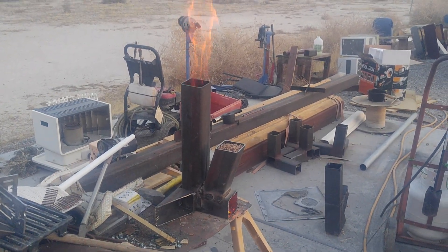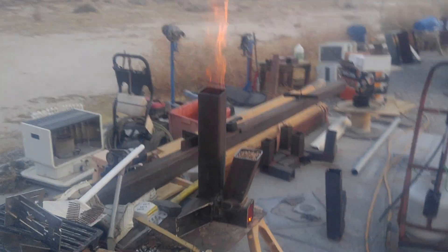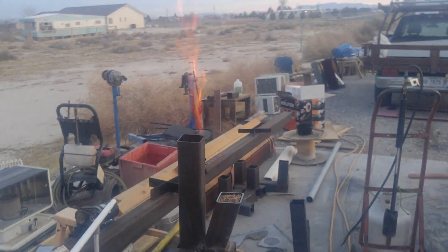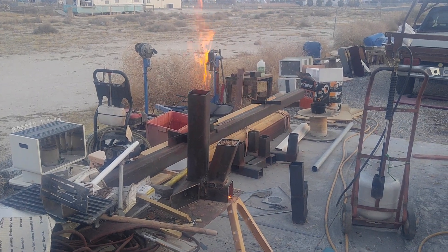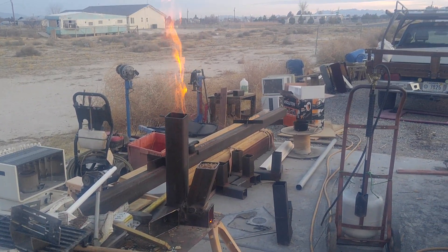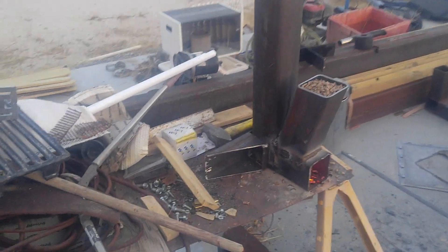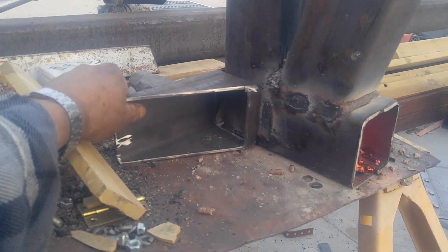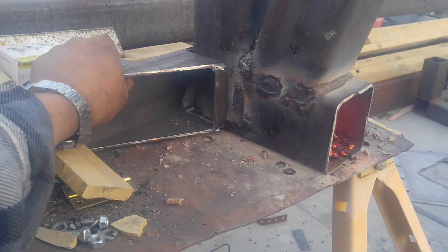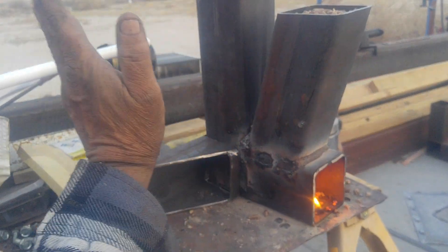This is my second rocket stove attempt and it seems to be working pretty good. This piece on the back is not directly attached to the stove — it's just there to keep the stove from falling over sideways.